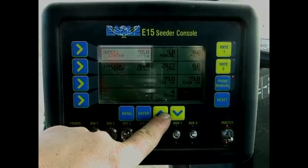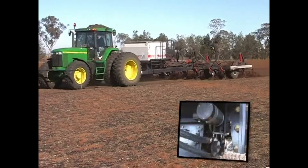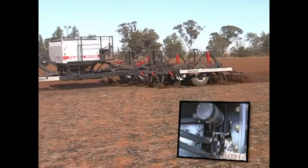Designed with the RFM AVM Venturi metering system as standard, it offers two-, three-, or four-bin configuration that allows single-to-triple shooting, and small seeds can be under-sown in one pass.